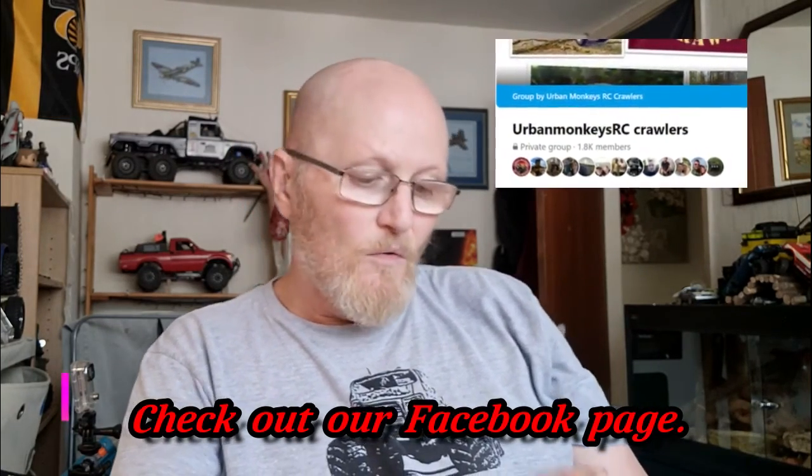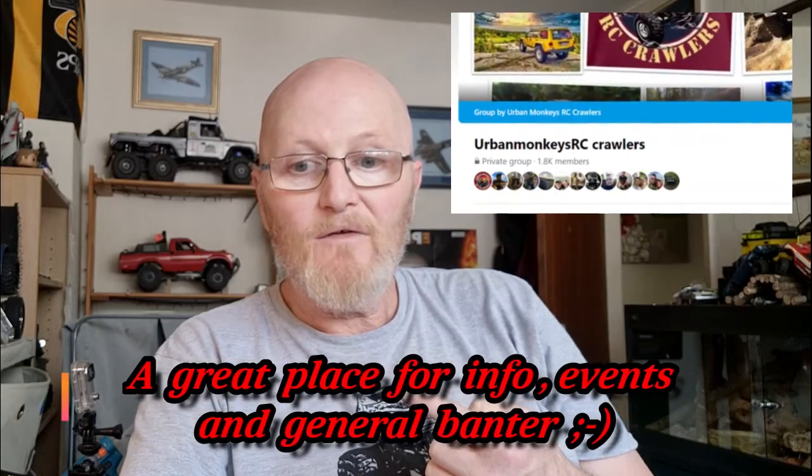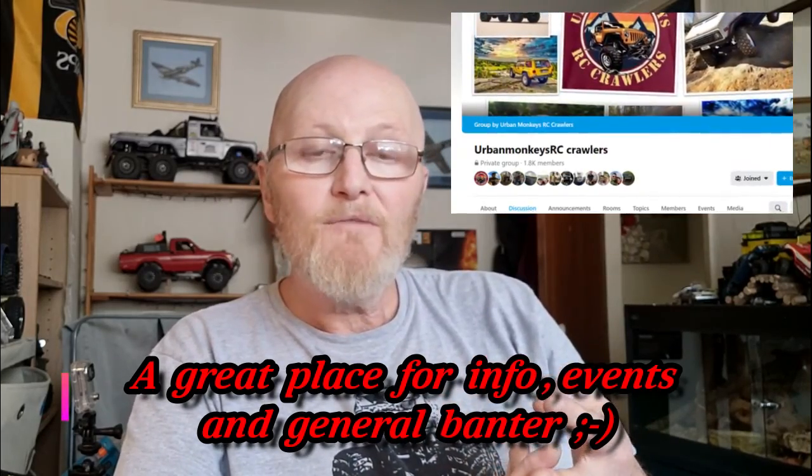Hi guys, welcome to another video from myself, RC Steve B. This video is going to be slightly different in that I'm actually going to be answering a couple of questions which frequently get asked to me by commenters on my YouTube videos and also some of my mates on the Urban Monkeys Facebook page. Those are: one, which cameras do I use to get my on-board footage and the worm's eye view of the trucks, and two, how do I mount them onto the trucks. Both of those questions are going to be answered today.